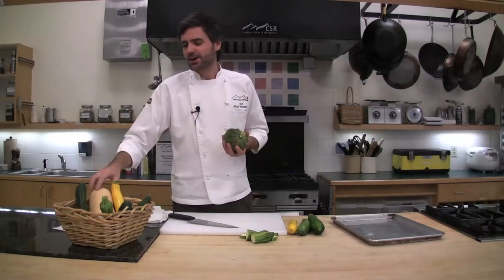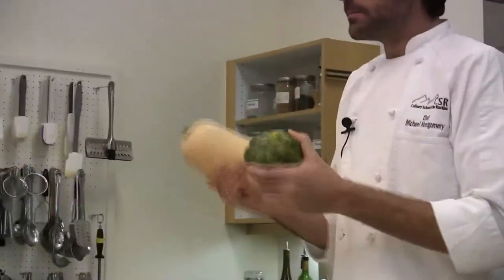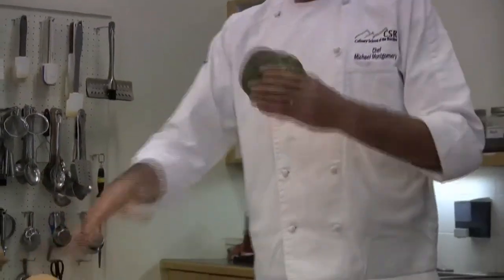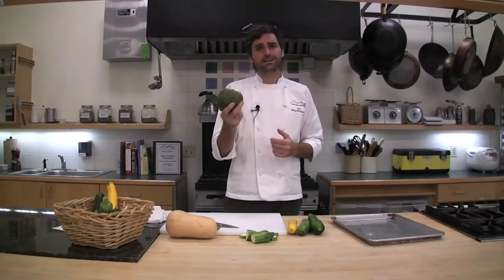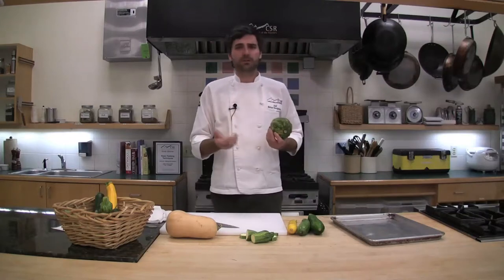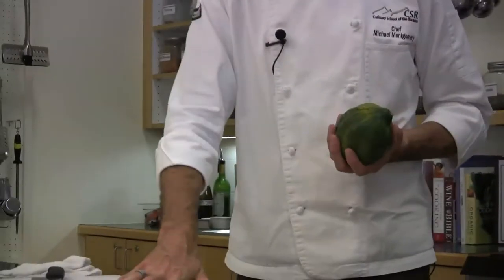On the other hand — the opposite end of the spectrum, in the same family but not so quick or easy — are all of the winter squashes, or the hard squash. These do not need to stay in the refrigerator. When you harvest these in the fall, they can go well into winter in your pantry. If you keep them in a cool, dark, dry place, they're going to last a few months — unlike summer squash in the refrigerator, which lasts only two or three days.